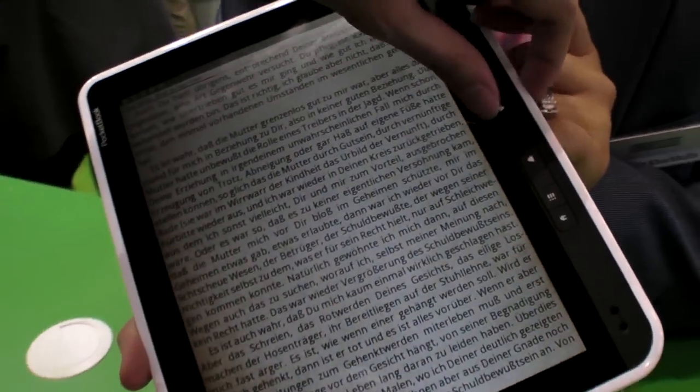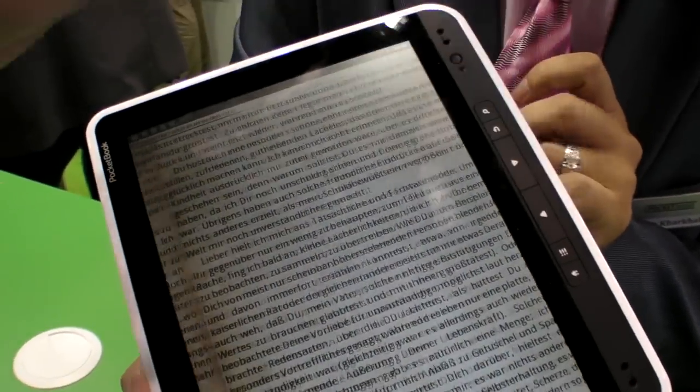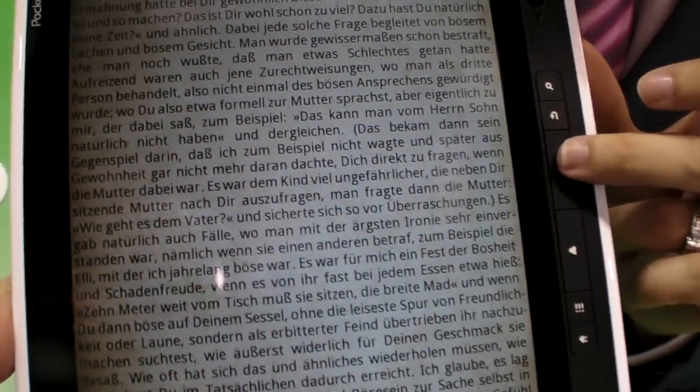Here is the e-reader mode. If you do like this, you can change page.